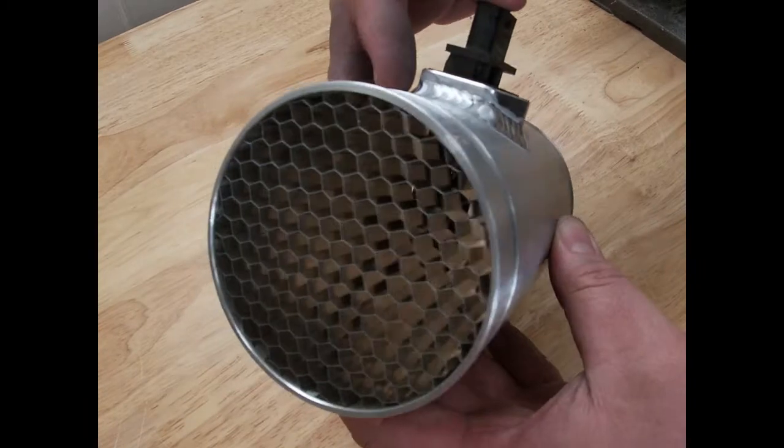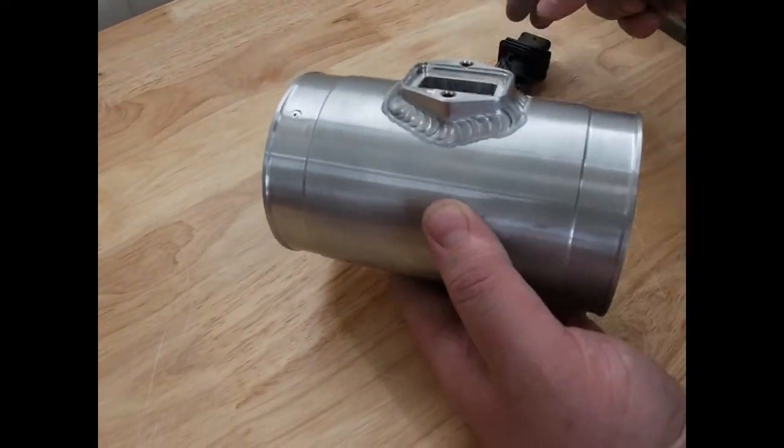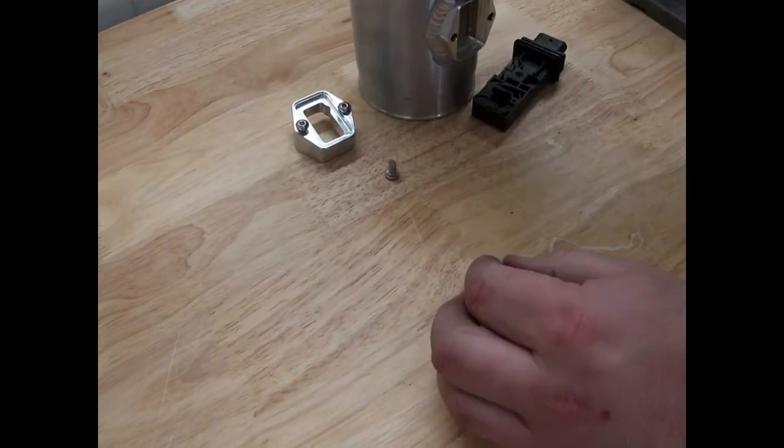In addition to selling MAF housings with and without air straighteners, we also sell aluminum weld-on MAF flanges made specifically for this sensor type.